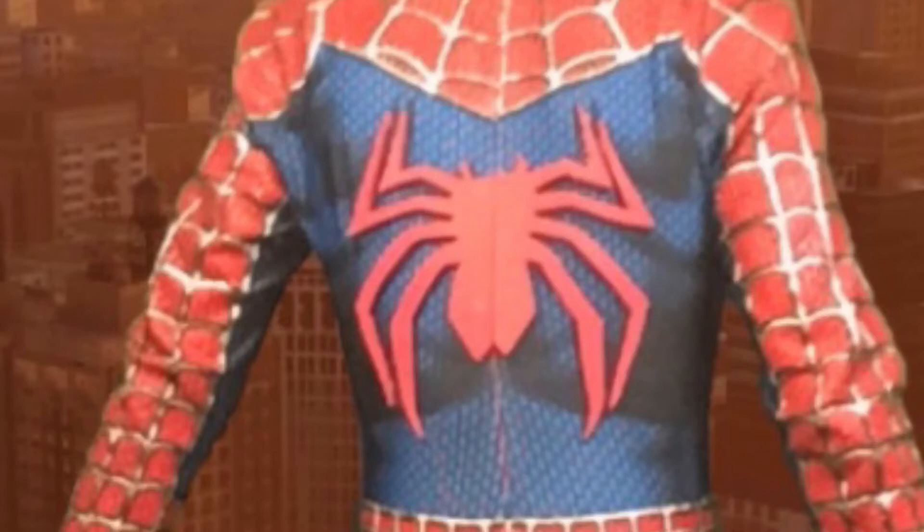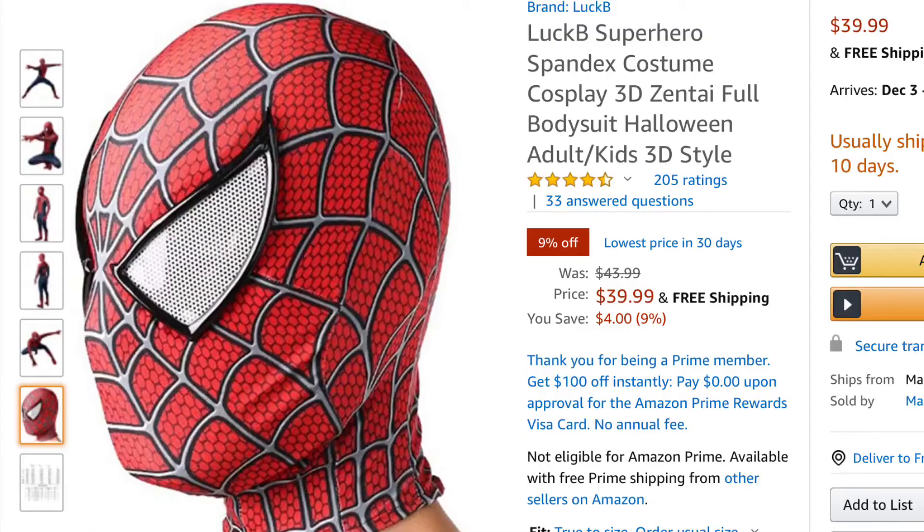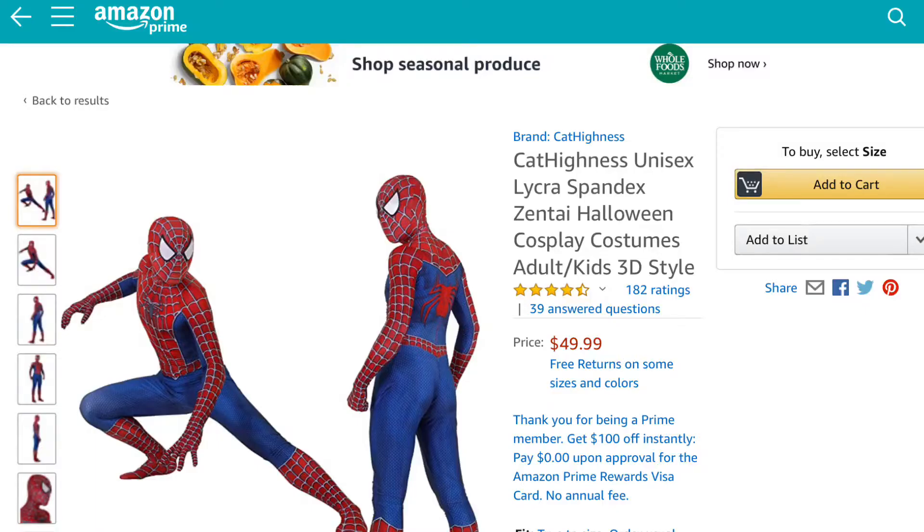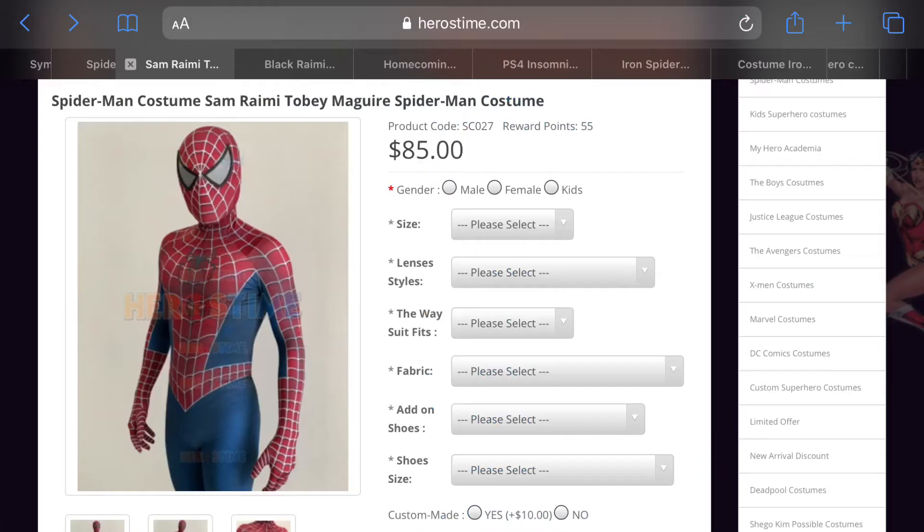It's very different. The lenses were also different. There are other options, and you could just get a different design for the Spider-Man costume. I like this design the most because it's from the holy trilogy and it's a good representation of the comic book suit. The suit I received looks more like a different version.